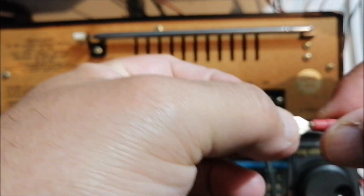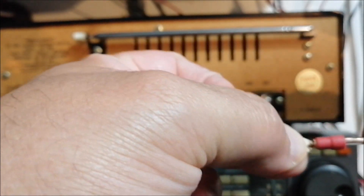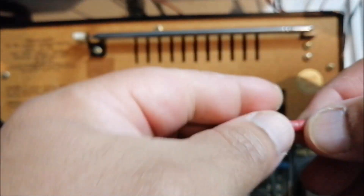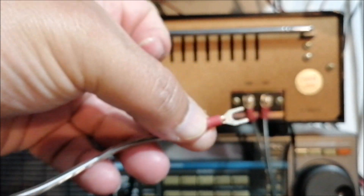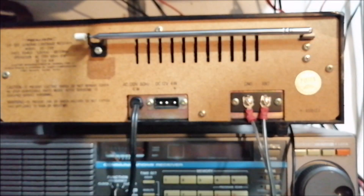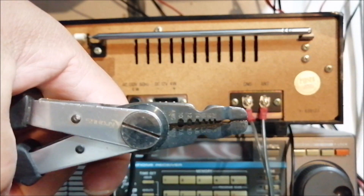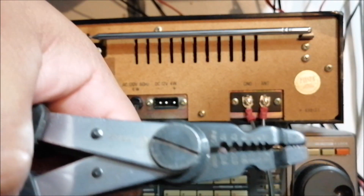You take the connector, put it there, and expose a little bit of the wire out — just a little bit. Then you crimp it. You can use needle nose pliers or a crimping tool, something like this tool right here — it's an old wire stripper crimper.